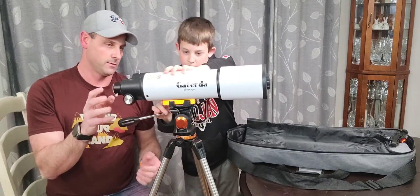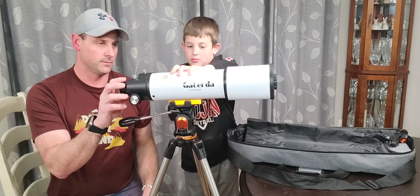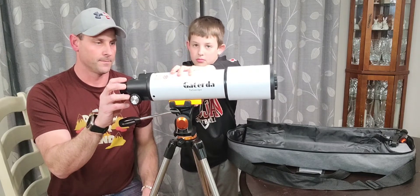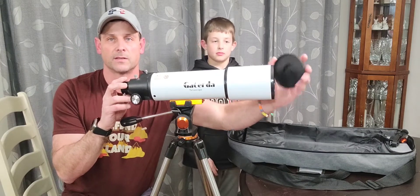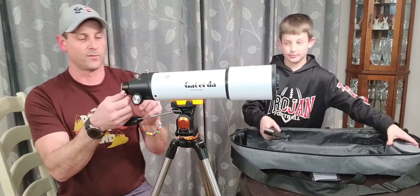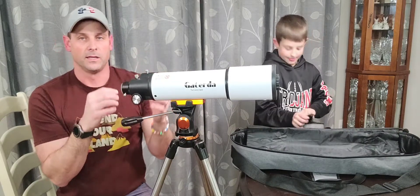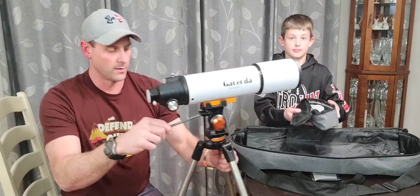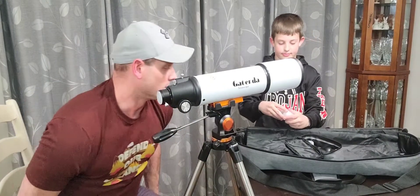The telescope itself has a full metal body on it, and you're gonna slide that in and lock it. On the front it does have a protective lens cover to keep it from getting dusty and dirty — just make sure you take that off when you're going to use it. There are little set screws all over the back end of this.